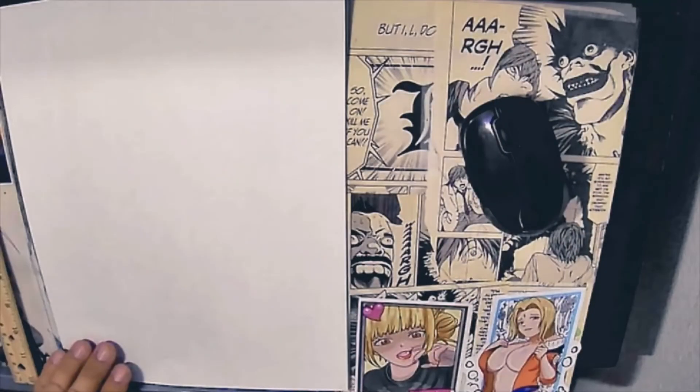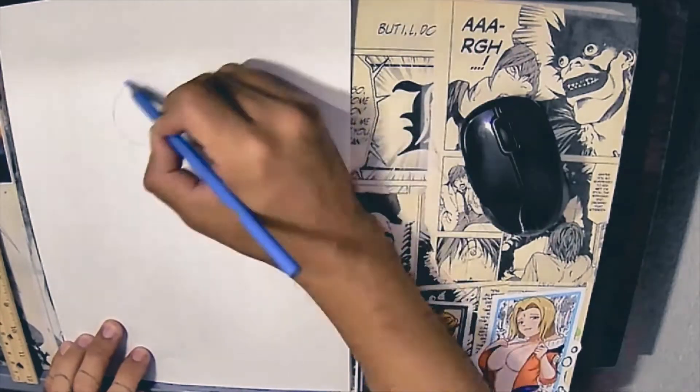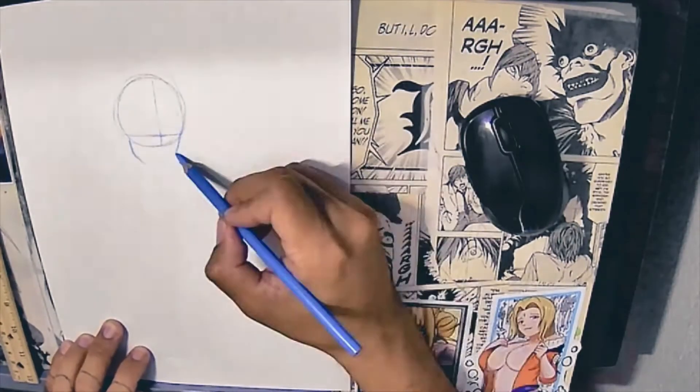Alright guys, before we begin here are some key things I want you to look out for. Throughout the video I'm going to be showing you a reference photo that I did of Zoro. The reference photo is going to have everything you need — I have mapped it out with all the circles and you're going to see the outline of Zoro. Try to copy the reference.